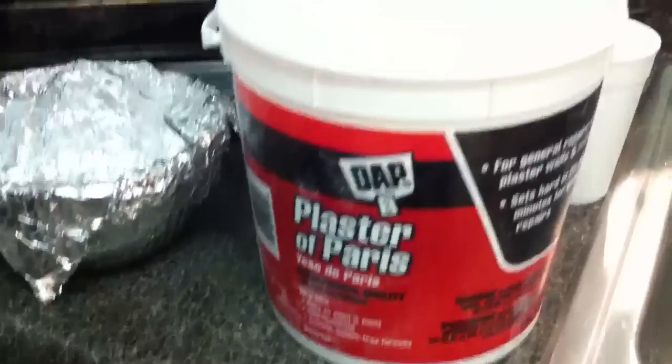We're going to be needing a shell, a bowl covered with aluminum foil, plaster of Paris, and a cup.